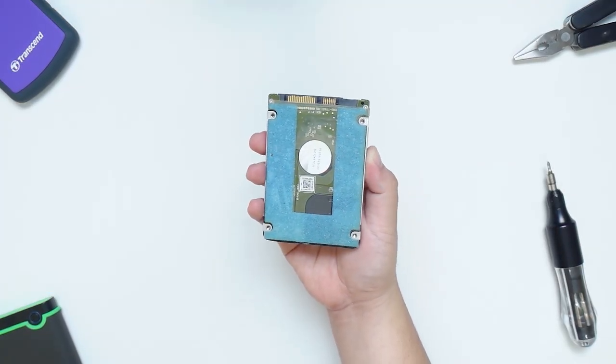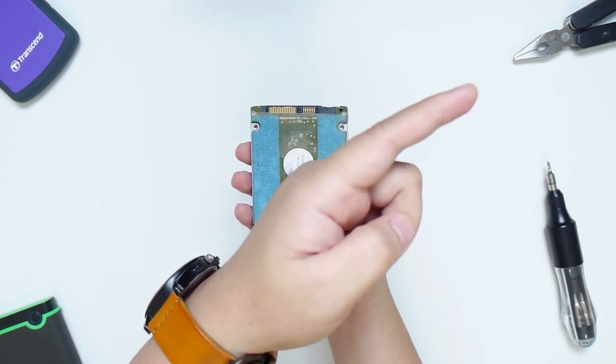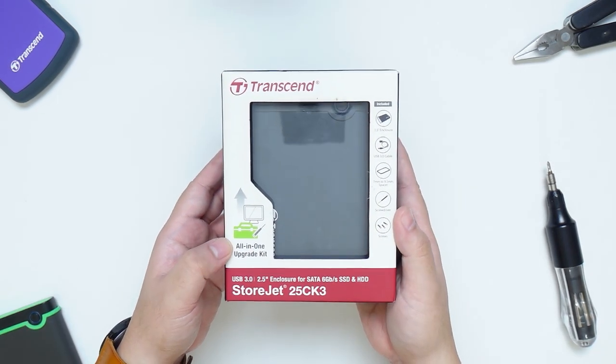Right here I have the old hard disk that we've replaced from our previous project. If you haven't watched it yet, I'll link it up here so you can check it out. My plan is to be able to reuse it again and I'm going to use the Transcend SSD and HDD kit here.